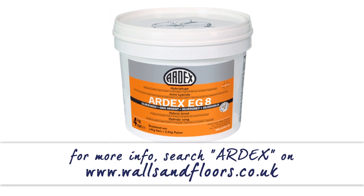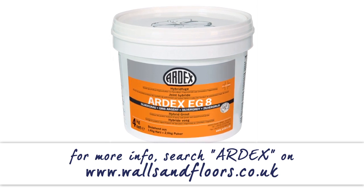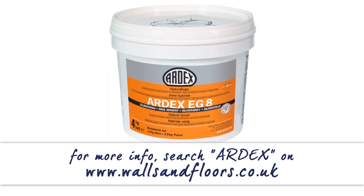Here we're using Ardex EG8 to grout. It's resistant to most household chemicals and it's durable and easy to clean. EG8 has all the properties of a traditional epoxy grout, but it's really easy to mix and apply, much like a cement-based grout.